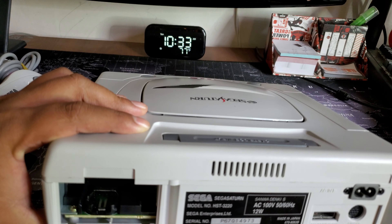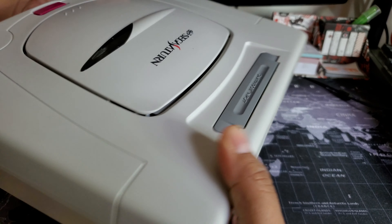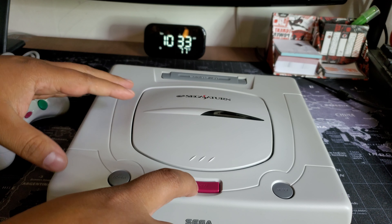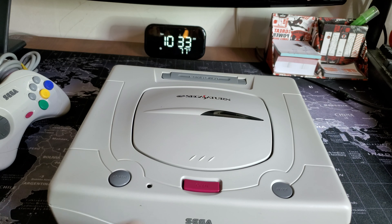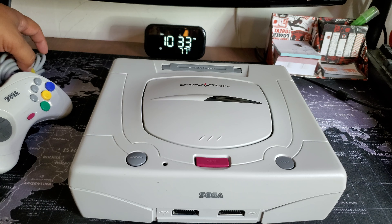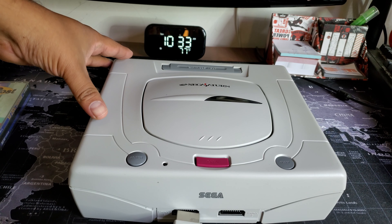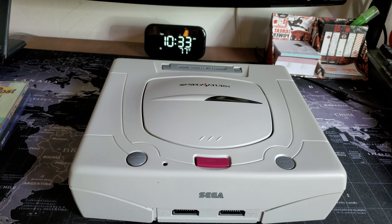There's no battery, so I'll have to put one in. Other than that, this is in excellent shape. I'm not going to test it until I'm a hundred percent sure I can use it with a non-Japanese power supply and TV.